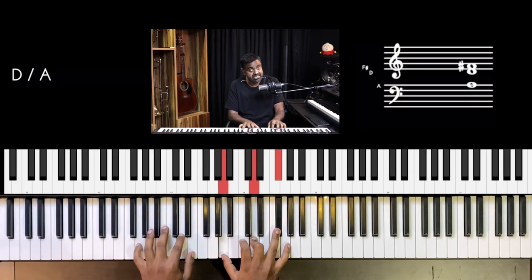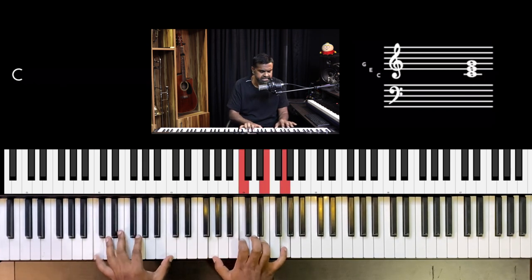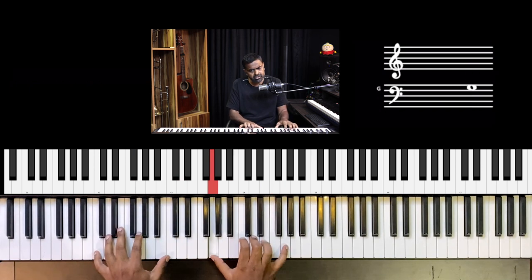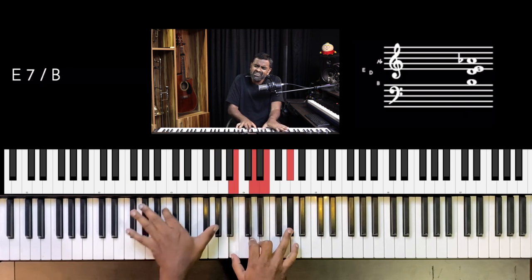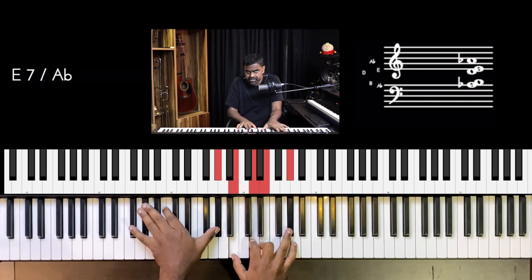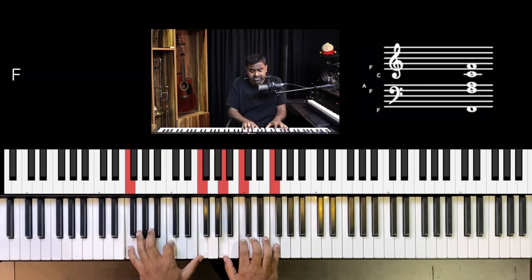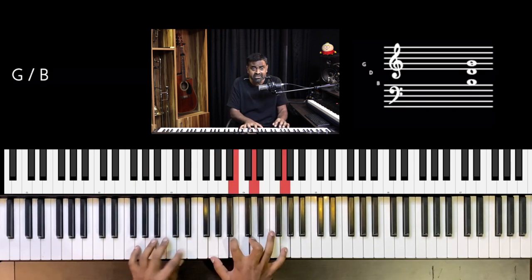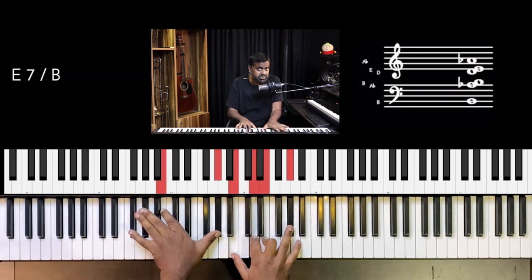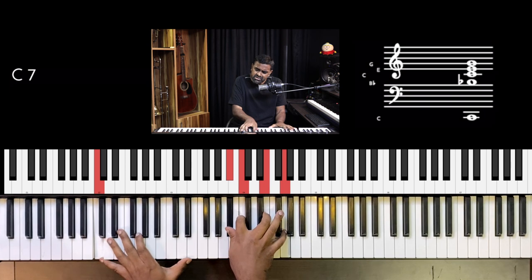We also have a concept called tritone substitution, which I'll talk about shortly in this series. For 'And it goes like this, the 4th, the 5th' — that's an E7 going to the A minor as always. Then a D7 going to G, and the composer has already put in a secondary dominant there: E7 going to A minor. Then C7 going to F — and that's the 5 going to 1, which we call in music theory the authentic cadence.